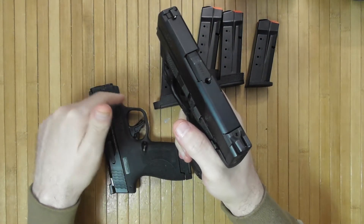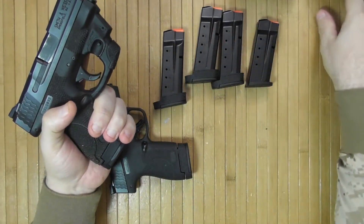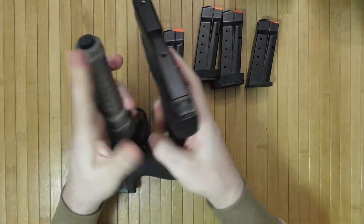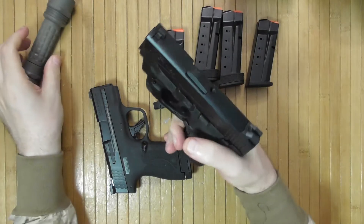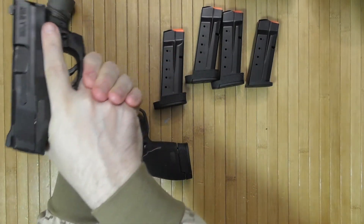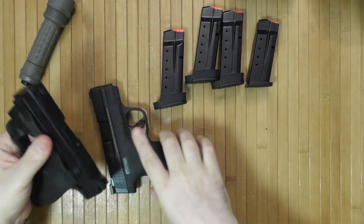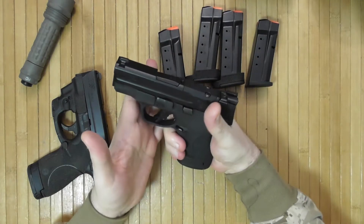I'm going to see if there is any kind of a light mount, or I'll do the regular thing and carry a regular tactical light with me. Small guns are going to have more recoil — we'll see.